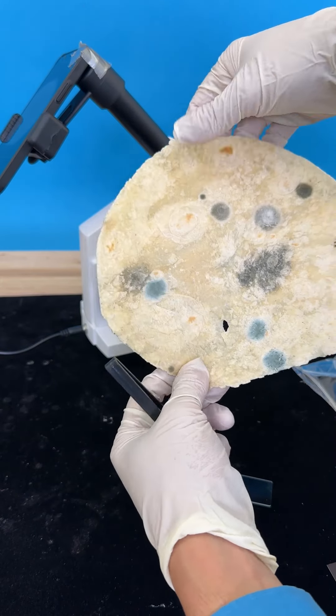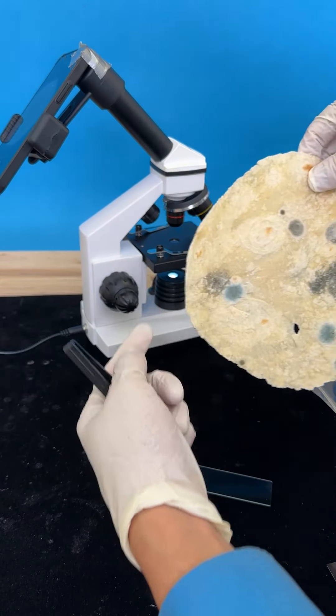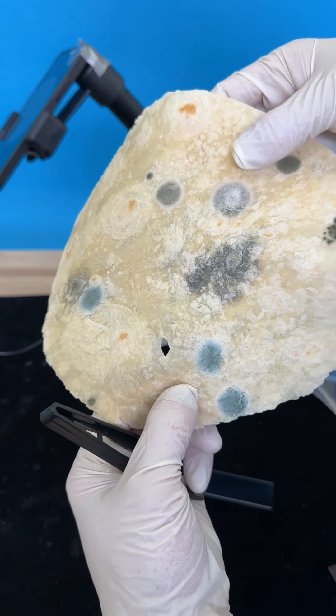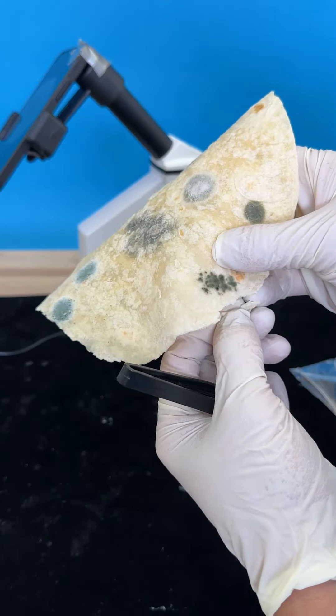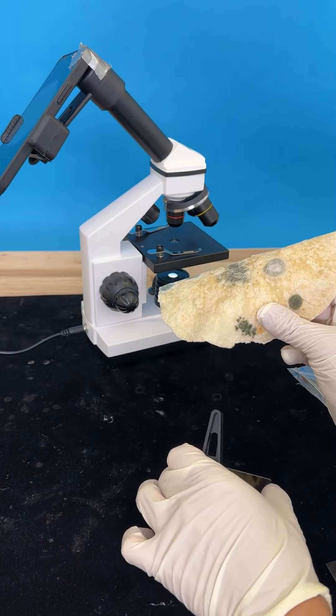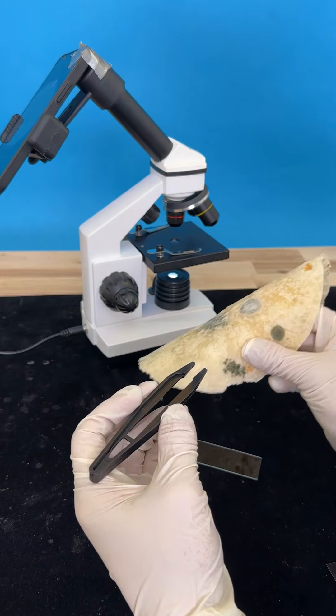Guys, this is disgusting. We're gonna put this under a microscope. So let's look for the worst area. Oh my god, this is absolutely disgusting. I don't know why I'm gonna do this right now, but we're doing it in the name of science.